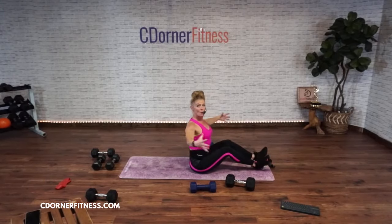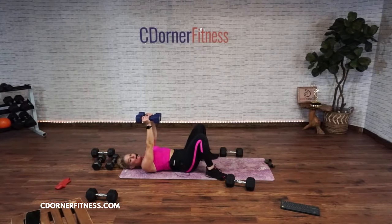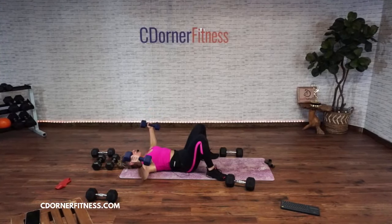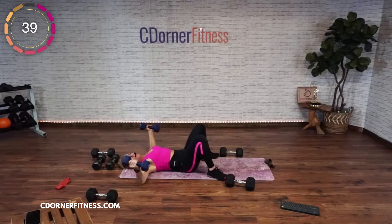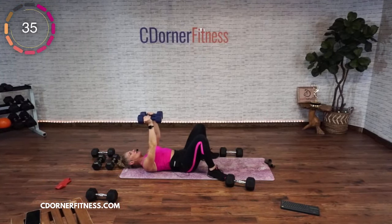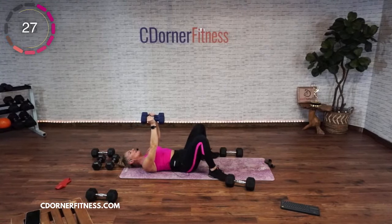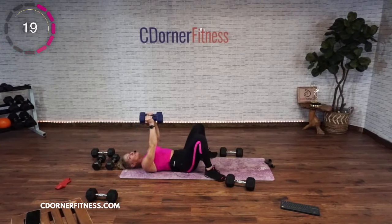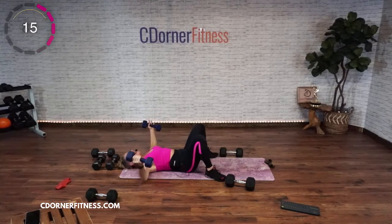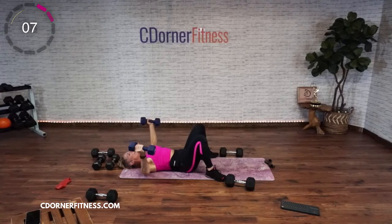Hold it up, elbows in and down. Switch out for the fly. Palms face each other on the fly. We're going four open and four in. Here we go — four, three, two, and up. The elbows are slightly bent the whole time. Sometimes I see people doing a chest fly but they're actually doing a chest press with palms faced in — the moves are totally different. One bends from the elbow; the other the elbows stay slightly bent the whole time. You'll have to go lighter on the fly because it's a little more shoulder.